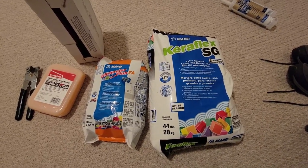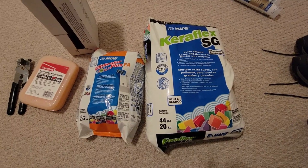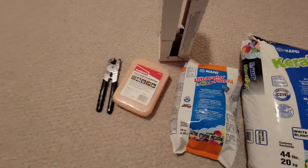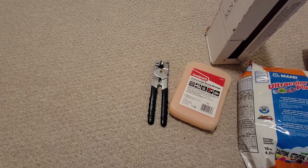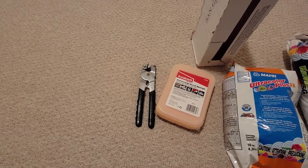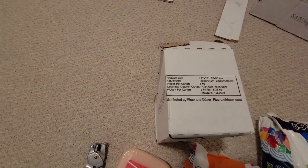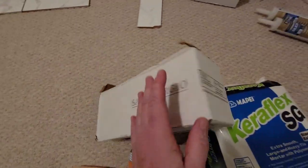These are some of the materials we're going to be using for this project. The large 44-pound bag is the thin set — I'll show you how I mix it. The next bag is the grout; this color is called Warm Gray. I also purchased a sponge. This is my tile cutting tool — I'm not going to rent a tile cutter or wet saw. I have about 15 straight cuts, and I'm pretty good with this tool so it should not be a problem.